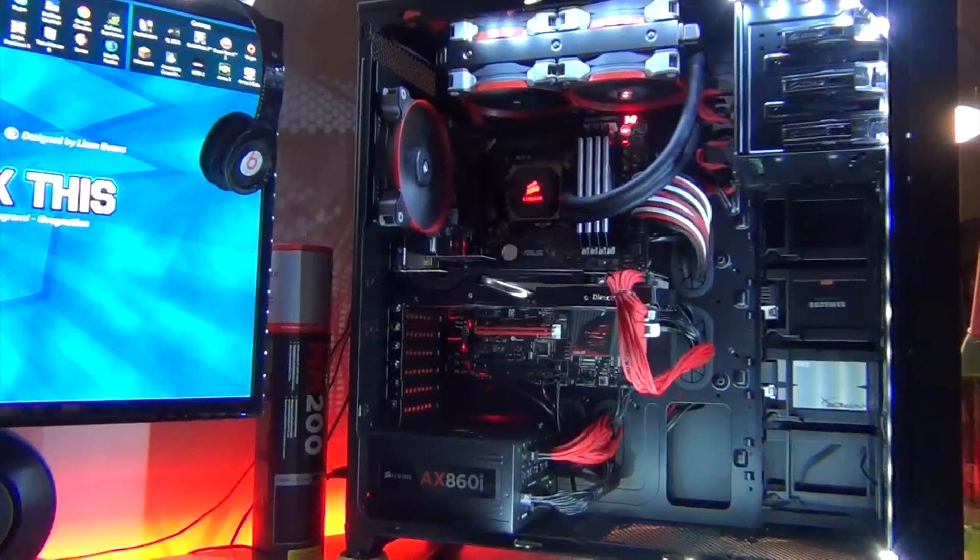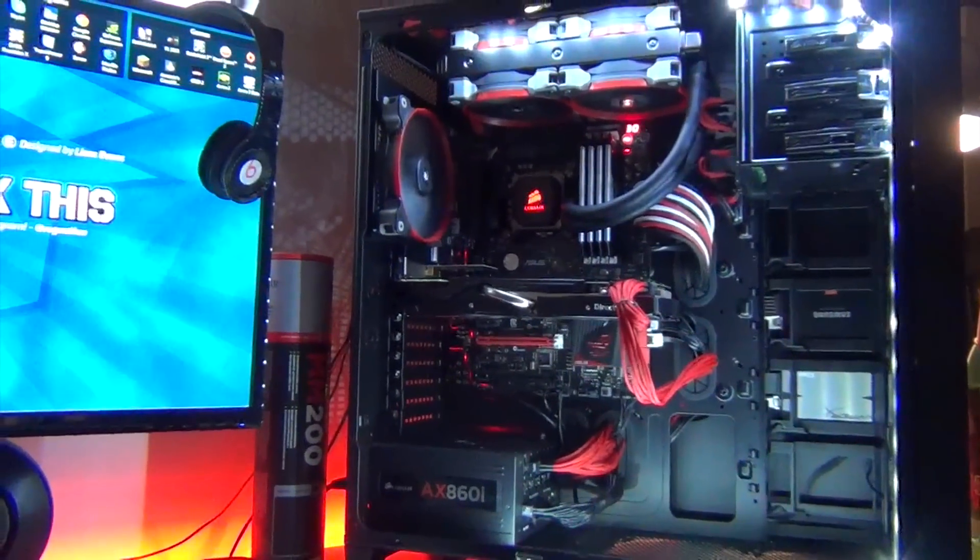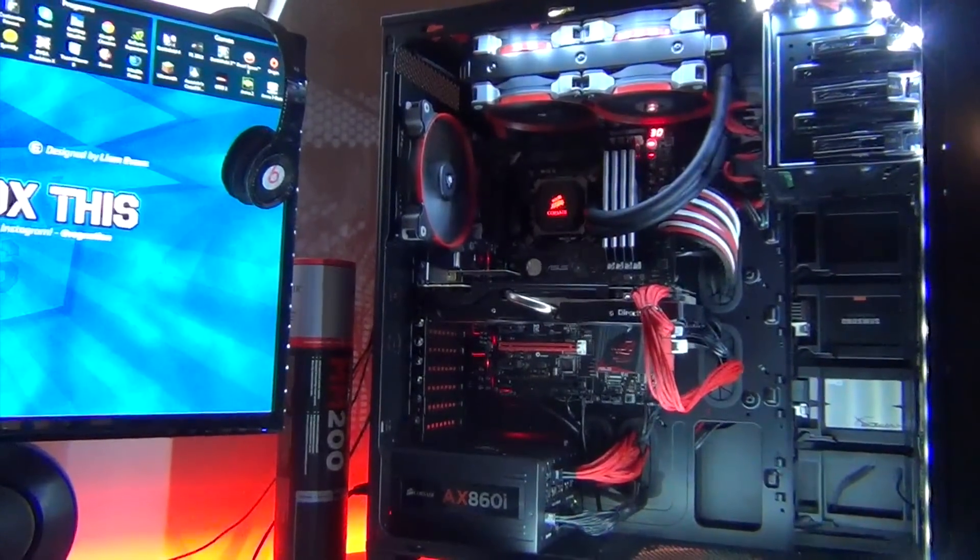Hey guys, Austin from Unbox This. In this video, I'm going to be covering my PC and its specs, and a little bit of detail on each component.